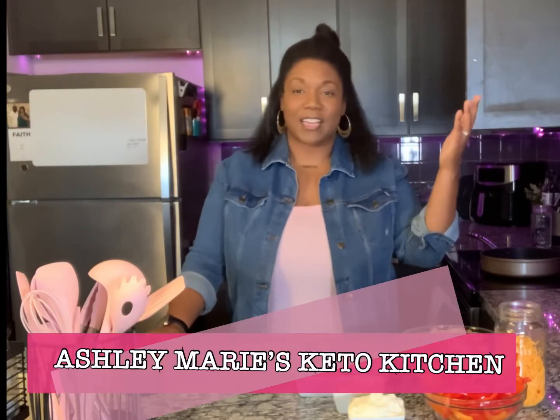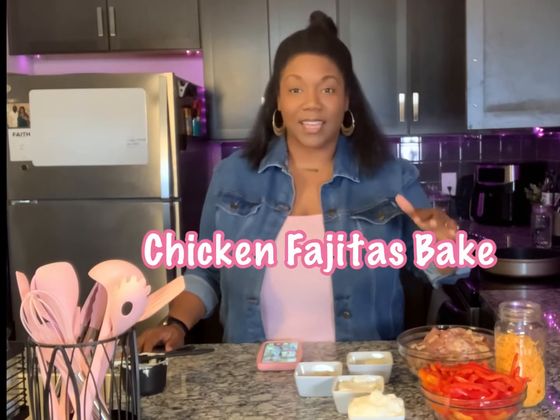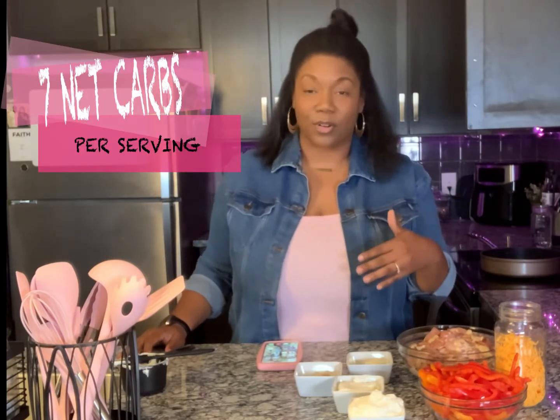What is up everybody? Thank you so much for joining me here at Ashley Marie's Keto Kitchen, where we find ways to make this way of life and eating fun and sustainable over time. Today we're going to get right into it — we are making chicken fajitas bake. This is going to be about seven net carbs per serving. It's really simple and easy to throw together.